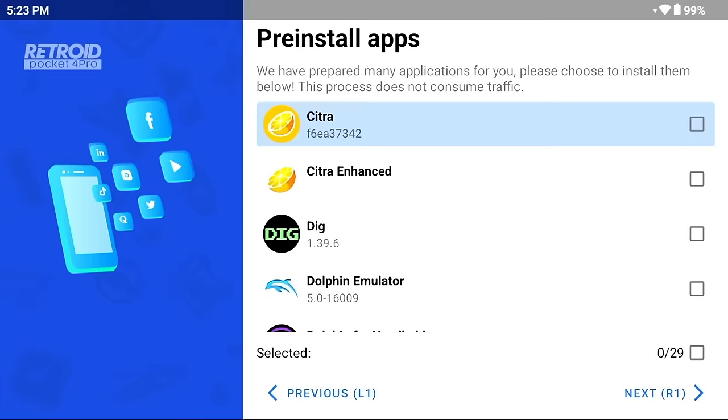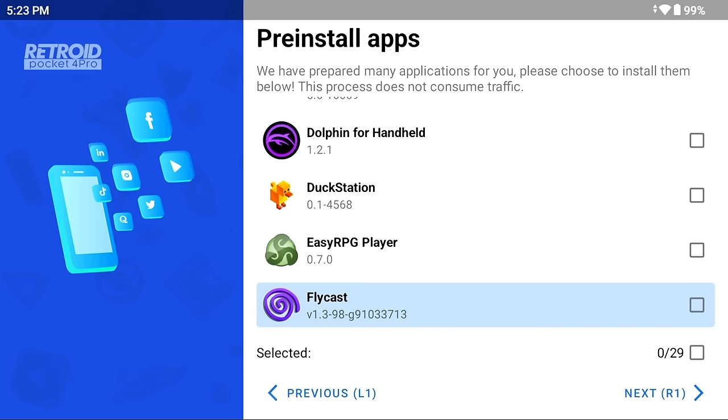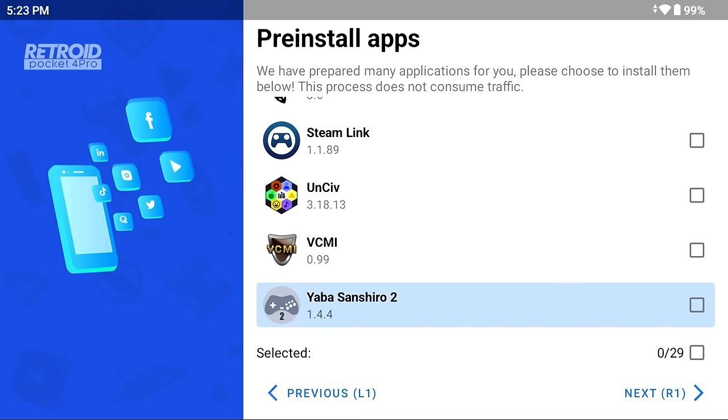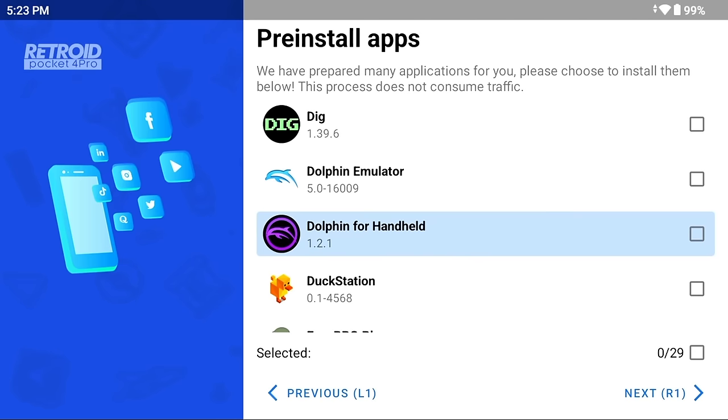Retroid also lets you pre-install specific apps, but you can find all of these easily on the Play Store or individual websites, and the pre-loaded versions tend to be older. I recommend skipping all of them except one if you have an older Retroid device like the 3 Plus or 2 Plus — the Dolphin for Handheld app, a fork of official Dolphin tuned for good performance on weaker hardware. If you have a Retroid Pocket 4 or 4 Pro, you won't need it, so just skip it.